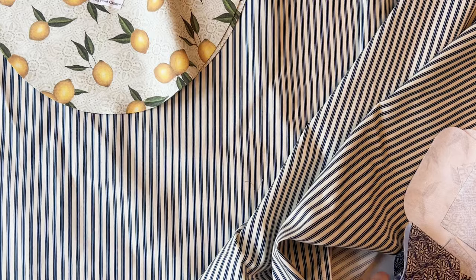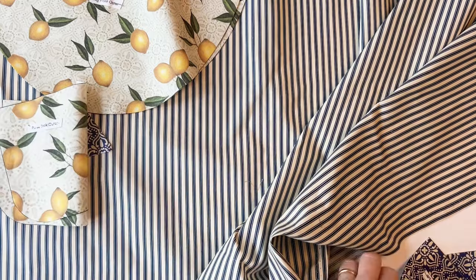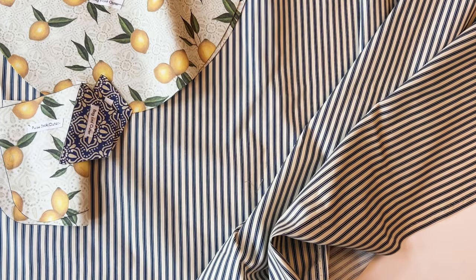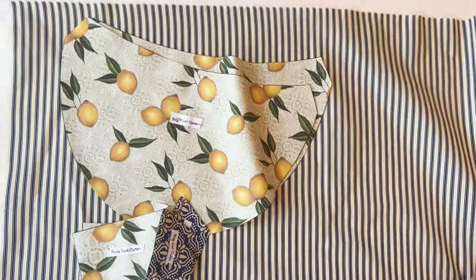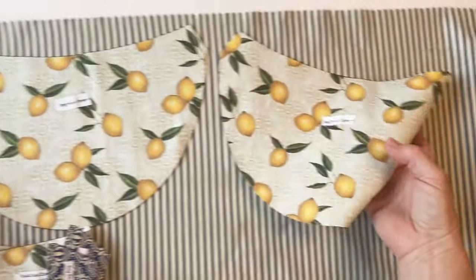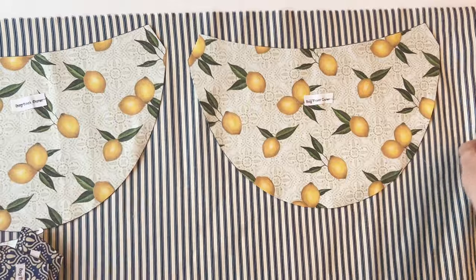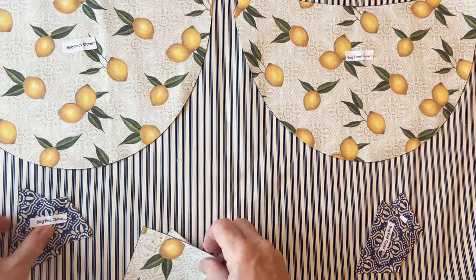Take your lining fabric, give it a press to remove any creases, and lay it out flat on your cutting surface. Use some of the pieces you've cut from the panel as templates to cut out the lining fabric. Because all the pieces are symmetrical, you can place them right sides up or right sides together — it doesn't matter. Place them reasonably close together so you don't waste fabric. You'll need to pin on the bag front outer and back outer to make the lining pieces.